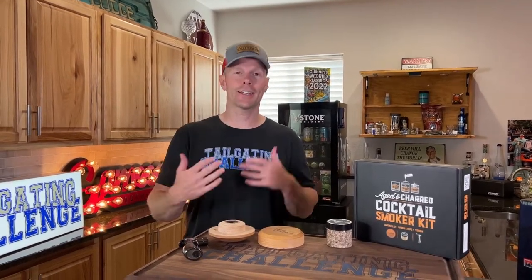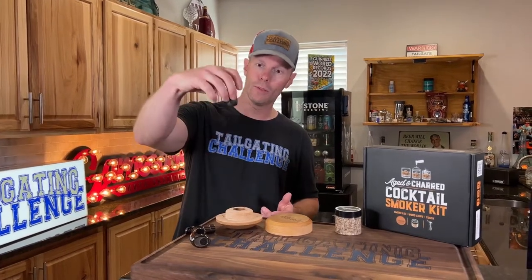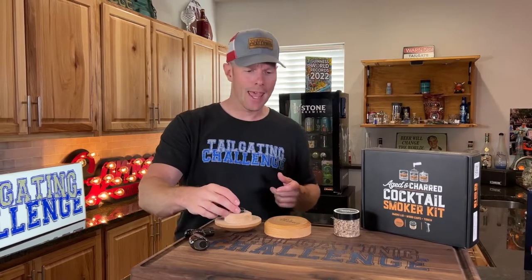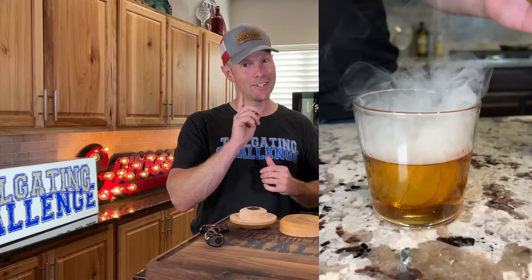So this was the Aged and Charred smoking kit for your cocktails and for your beer. We did it with both whiskeys and beer just to see how it does. Very easy to use — you just pack this with wood chips, light it up, and when you're done, you dump them out and clean it out. My thoughts: awesome presentation when the smoke rolls off of there, and it has a very pleasant aroma. This one was oak, very neat, very unique.